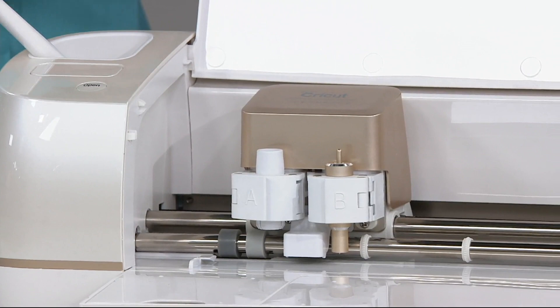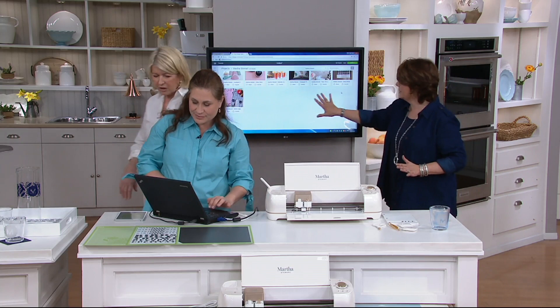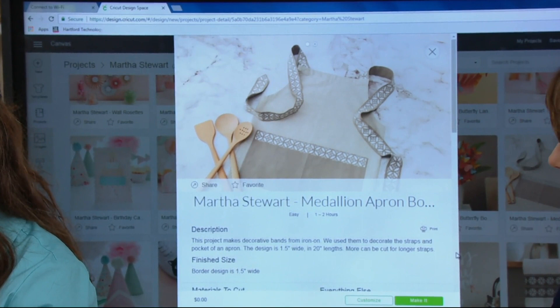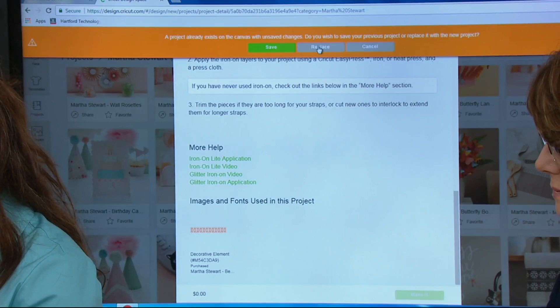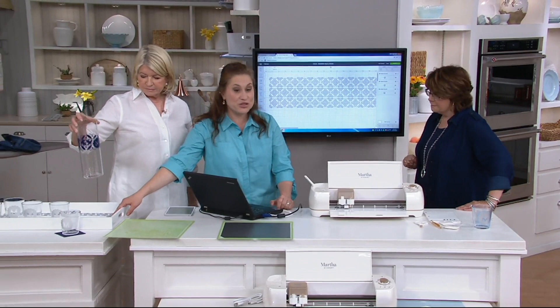On the monitor behind me you can see the Martha Stewart projects in Design Space. I want to show the really pretty apron — I'm clicking on that — and these are the 25 projects included with this bundle. The projects include not just the template but also the instructions, so you know how to make it and can customize it. I took this design, enlarged it, and cut it out of vinyl. And can you see it down there? A custom tray and a custom pitcher — it's so charming.